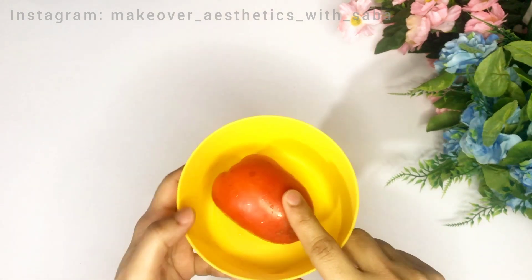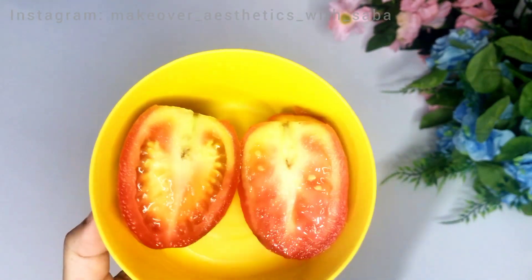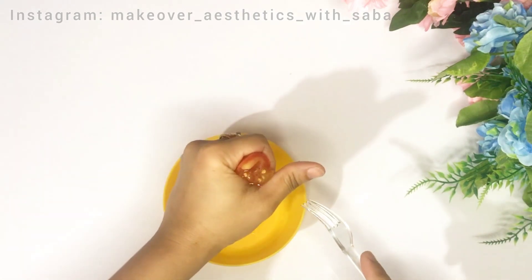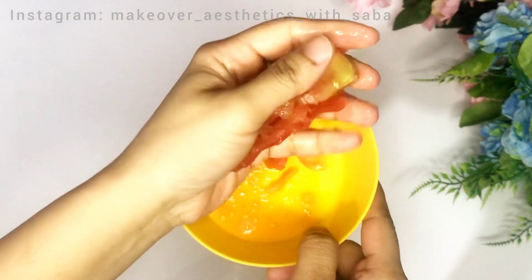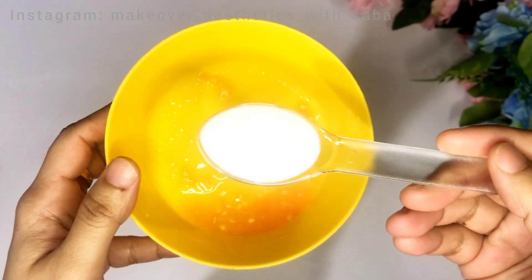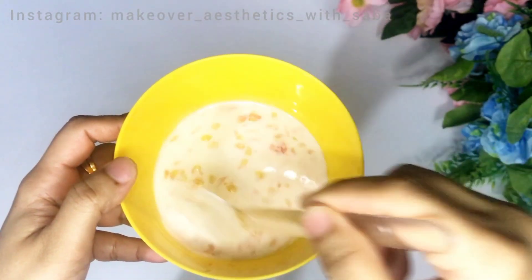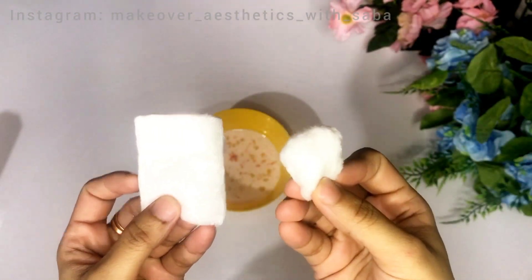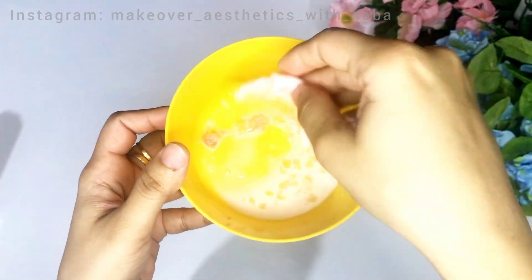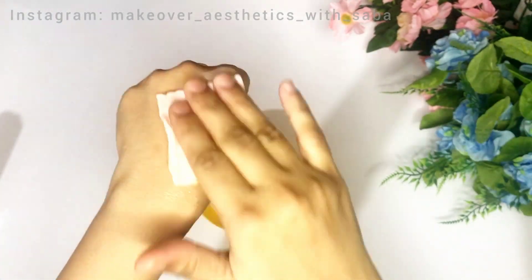We have to cut the tomato — cut it into two pieces. The first part we will use for the first step, and the second part for the second step. Squeeze the first part into a bowl to extract the juice. Then add one spoon of milk and mix it well with the tomato juice. Soak cotton pads in this mixture and apply it, massaging your skin for 1 to 1.5 minutes. Your skin pores will be cleaned.